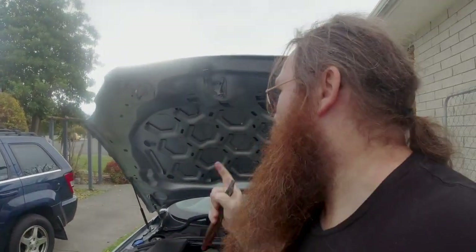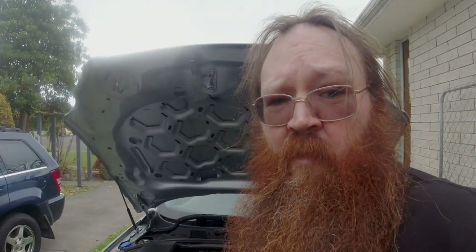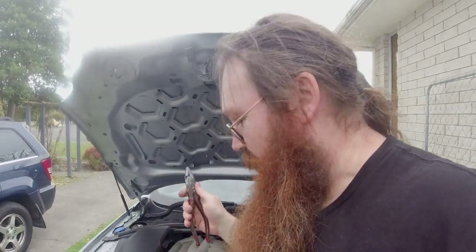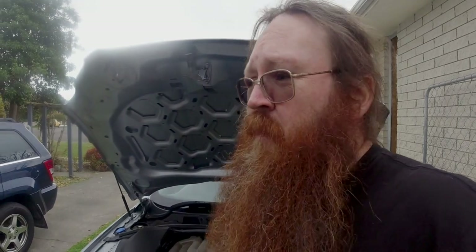For all you people out there saying the leaper should not be on an XF — just wanted to let you know that Jag actually supplies the leaper for the XF, and the installation instructions are on their website. So all the purists can go and bite me. I want it on there, it's going on. Just hope I don't mess up the bonnet!